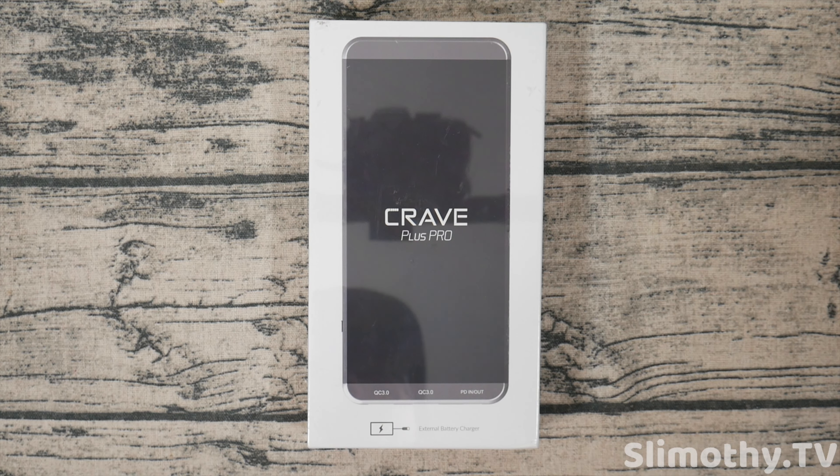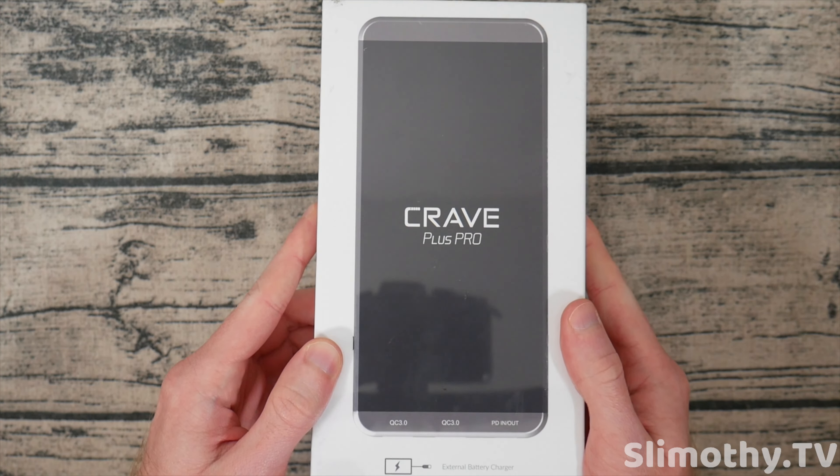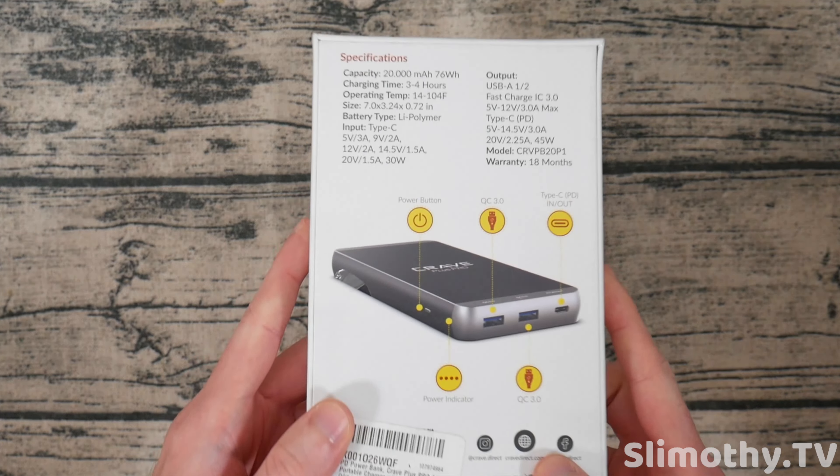Hey guys, what's up, I'm Slim and you're watching Slimothy TV. In this video I have a really cool one for you guys — we're going to be taking a look at the Crave Plus Pro.